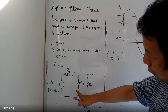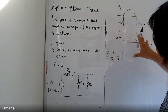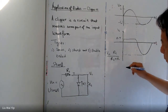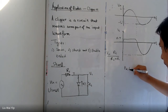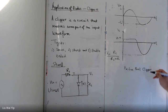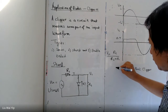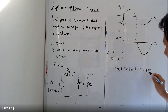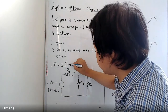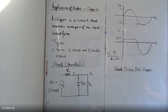Of course you can reverse the direction of the diode and you end up with something similar. For this circuit we have clipped off the positive peak, so we can say that this is a positive peak clipper. And because it is a shunted clipper, we can also call this a shunt positive clipper, or parallel positive peak clipper.